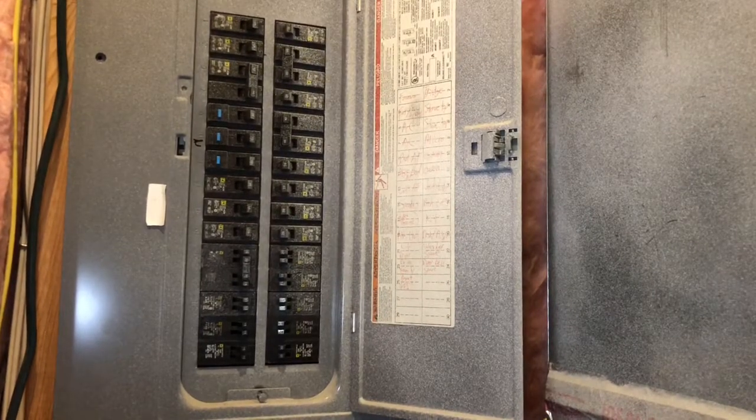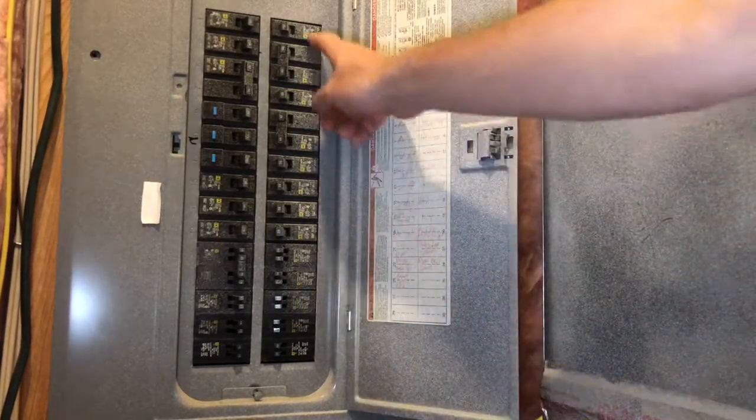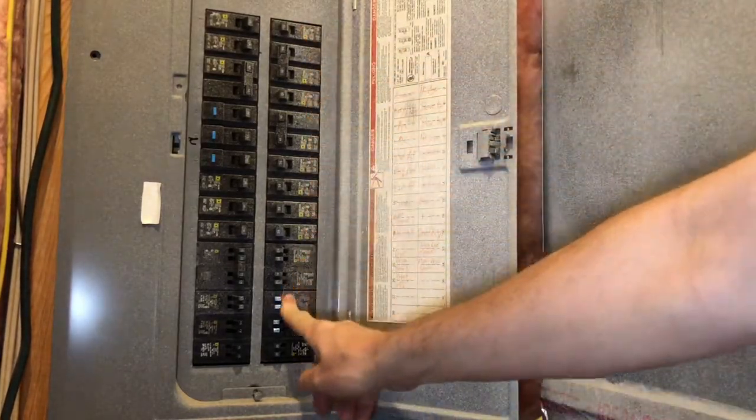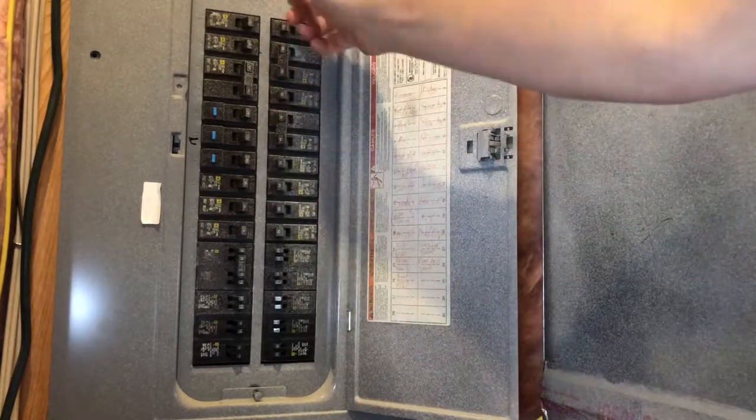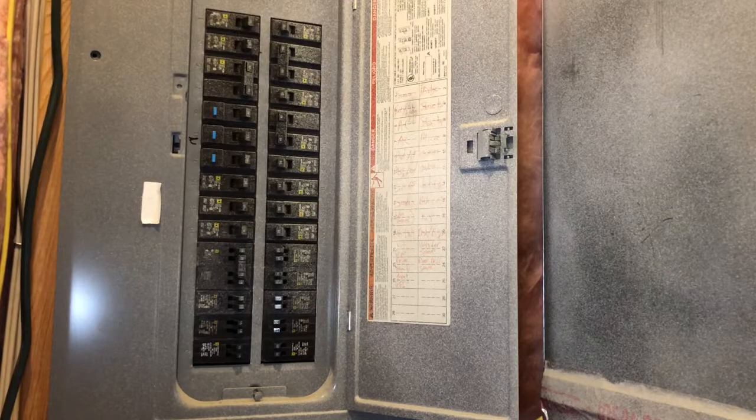The first thing you're going to want to check is to make sure that you don't have any blown circuit breakers. I've gone down all of these and I don't have any tripped, so I know that that's not an issue.